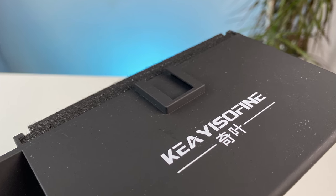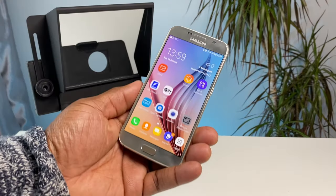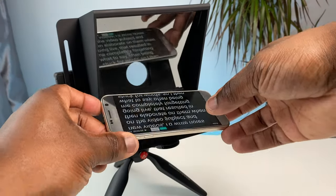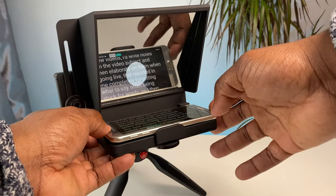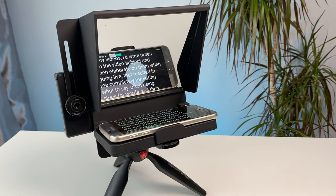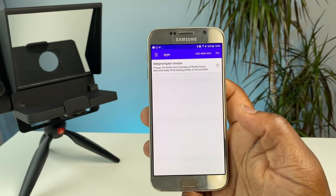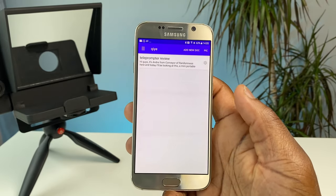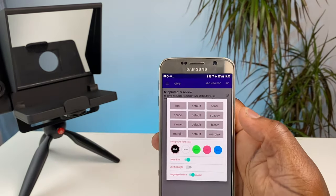There's even a cold shoe interface at the top of the teleprompter if you want to attach a microphone or fill light to your setup. To use the teleprompter effectively you will need another phone to display the script that you'll be reading from when you go live. I use the Galaxy S6 for this and it conveniently fits into the slot at the front of the teleprompter where it is clamped into place. The S6 with its 5.1 inch screen is more than adequate to fit into the teleprompter and read off the mirrored screen. The teleprompter app comes as an iOS and Android app recommended via a QR code in the instructions. Despite being a Chinese-worded app it was still quite simple to set up — inside the app you can upload and compose your script.